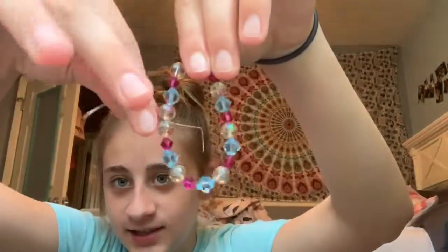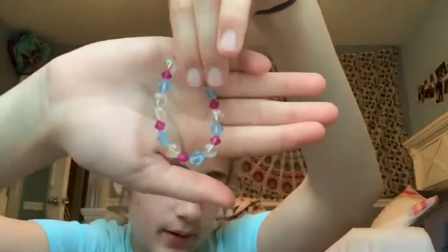I just got finished with the bracelet. I did make it a little too small, and I still need to cut off these little loose pieces. But other than that, I think it turned out really pretty — it doesn't really fit on me though. Thank you for watching the vlog. I hope you will come back to watch more. Bye!